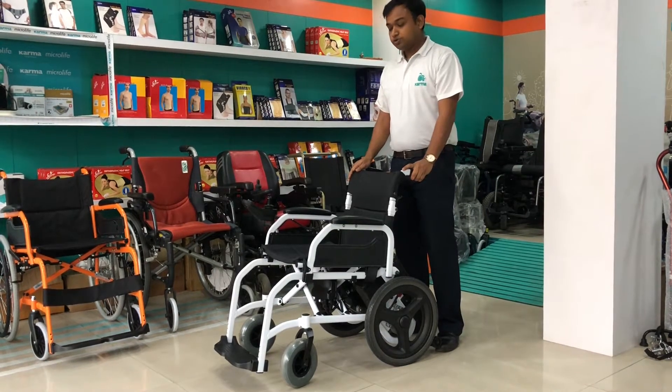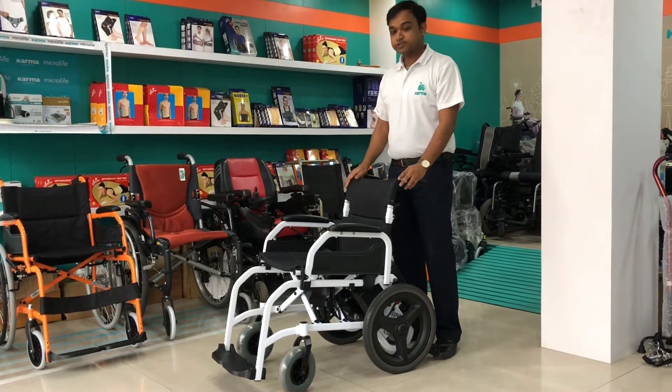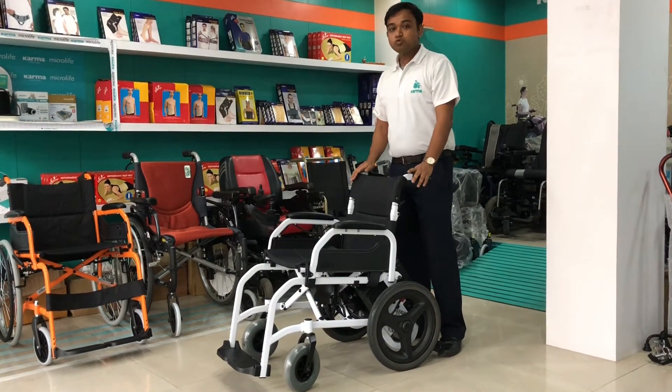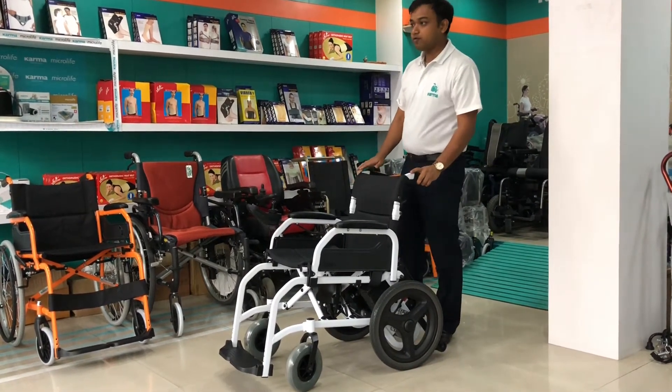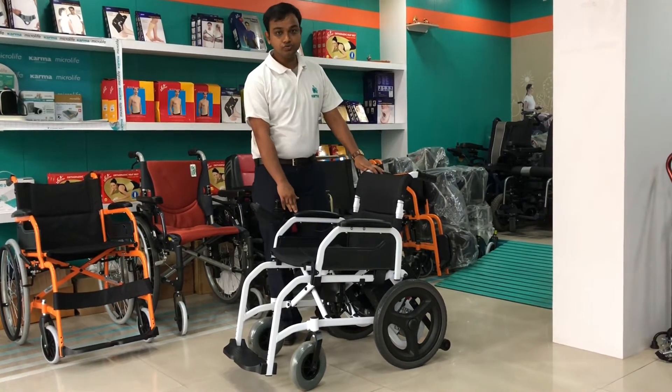Hello everyone. Today we are going to introduce the Karma new power wheelchair SP100. It is the most cost-effective lightweight power wheelchair, specially designed for the first-time user for indoor use only.